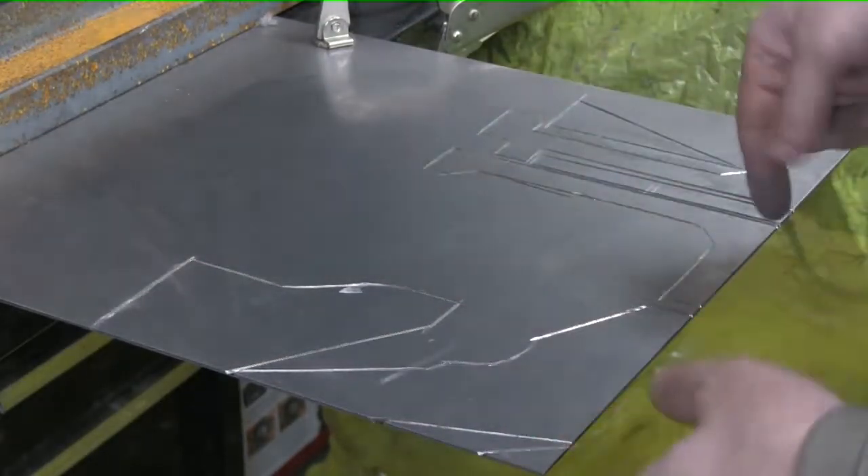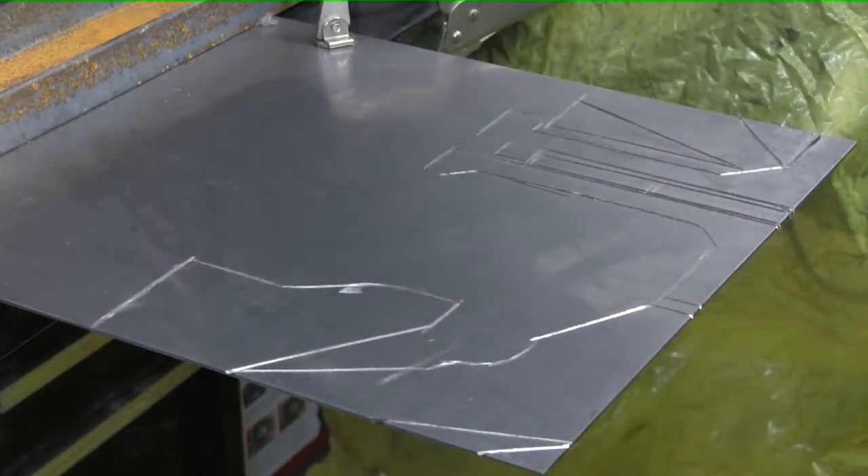Those are the rough pieces for the bracket. As you can see, I've been using a full-size 4.5-inch grinder. I will probably continue to cut them out this way, so no sense in showing all that. We'll do some TV magic here, and I'll be right back with some cutouts.